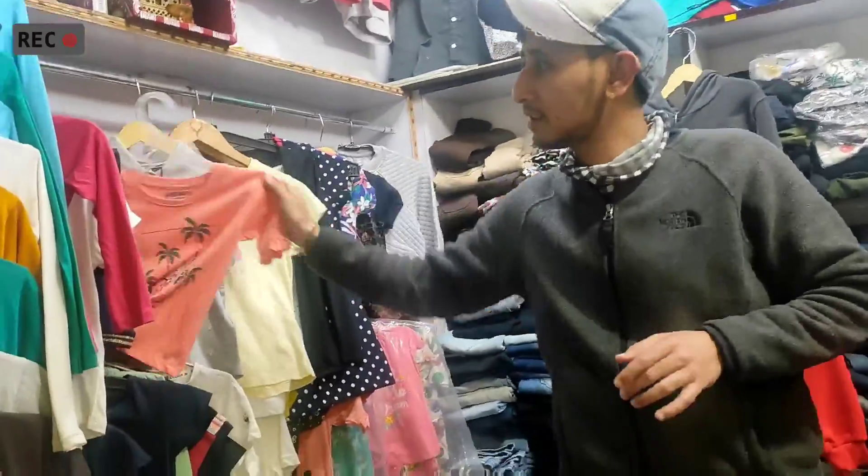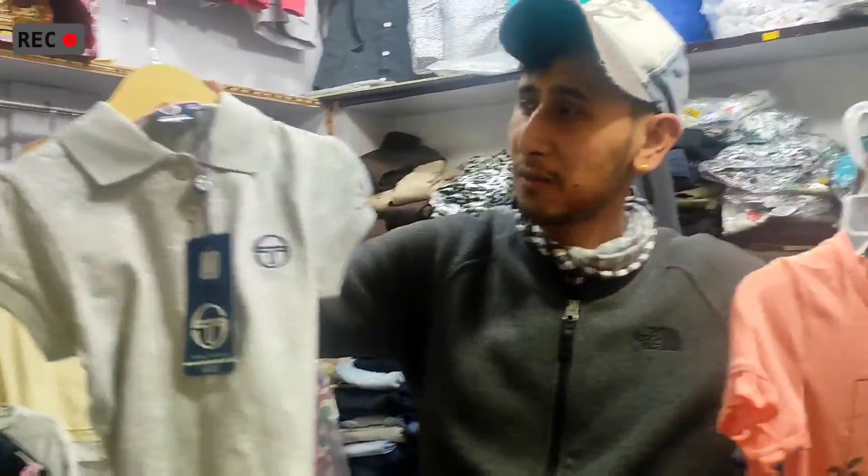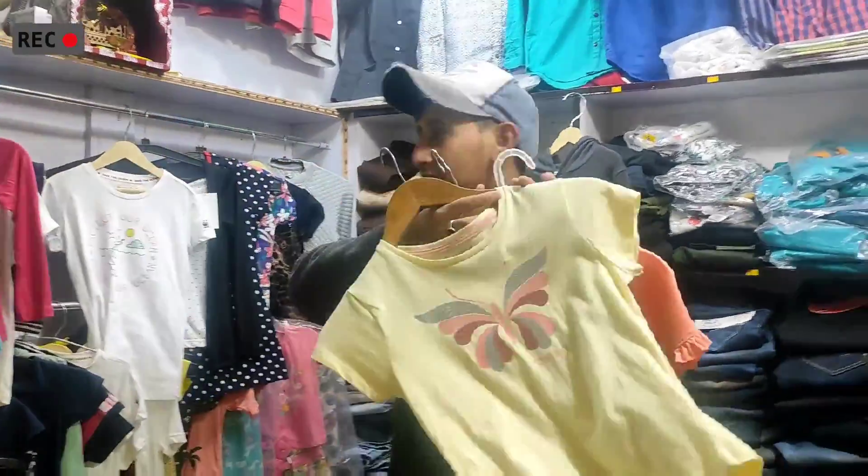Yes, we also have gold items available. The gold range is also here — gold products as well.